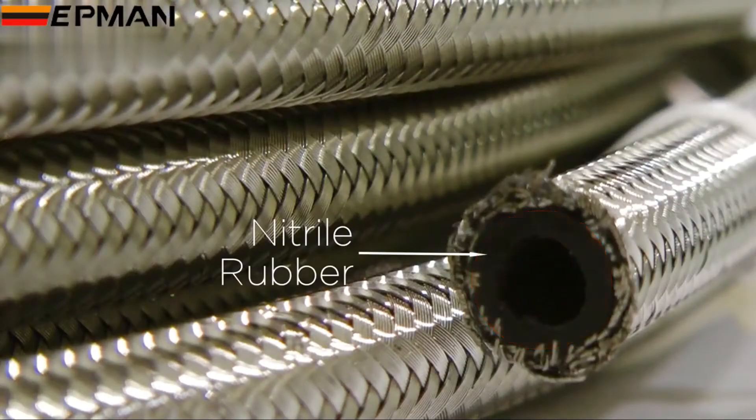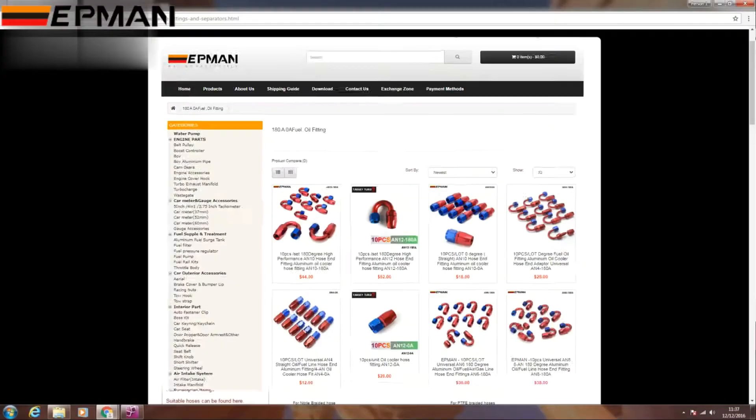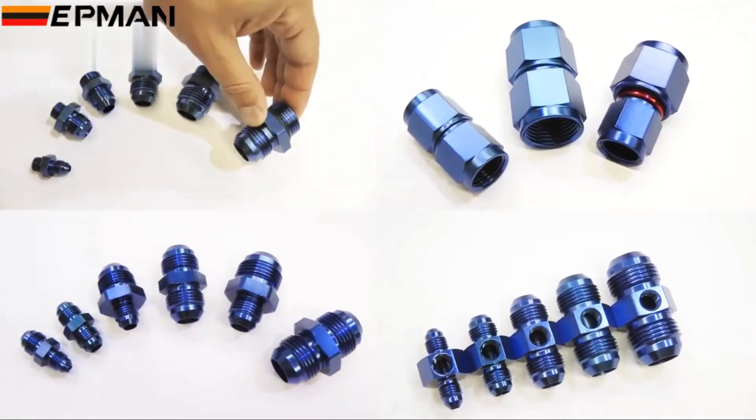Inside the hose is a thick layer of fuel and oil resistant nitrile rubber. The hose is available in a number of popular sizes for fuel lines and oil lines, and works perfectly with our specialist hose fittings. See the separate videos for this product.